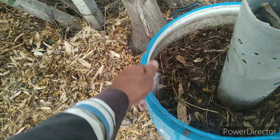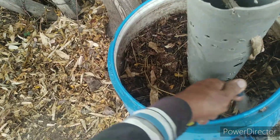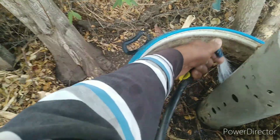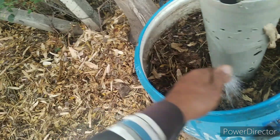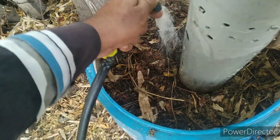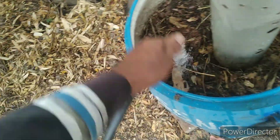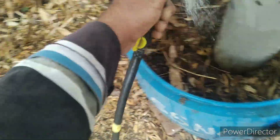I am adding a little more water today as it felt it has dried a little bit on top because of the hot summer. I think the water is now sufficient.